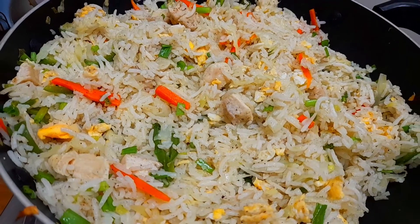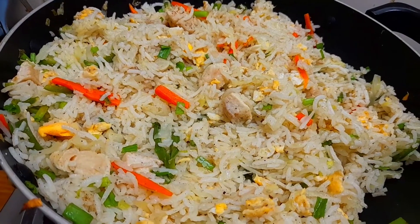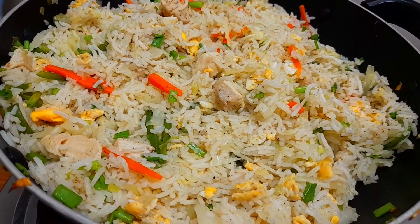It is very spicy. Let's try this recipe for you. Let's see how you can do it.